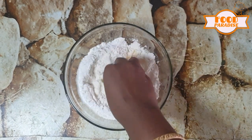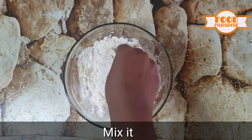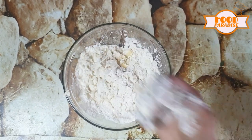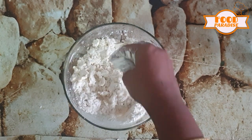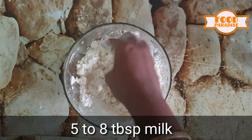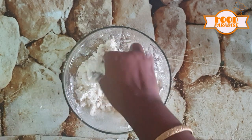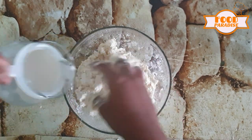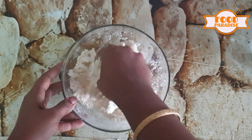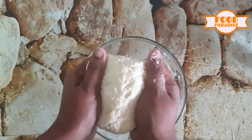First, mix it with butter, sugar, and ingredients — 2 tablespoons. Let's mix this all well. Add 1 tablespoon of milk. Use it with as much vinegar or lime. It should taste really good.